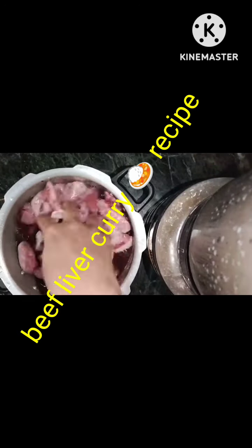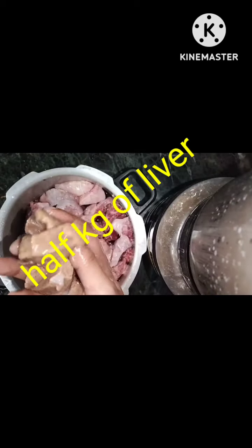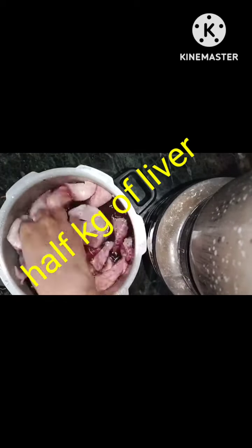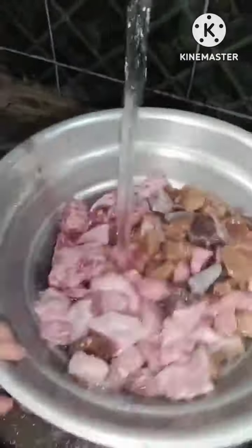Hi everyone, welcome back to my channel. Today in this video I will show you how to make liver curry. It's a beef liver — I take half kg of beef liver and you need to cut it into small pieces.